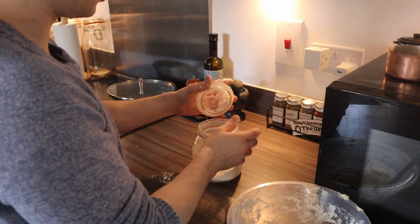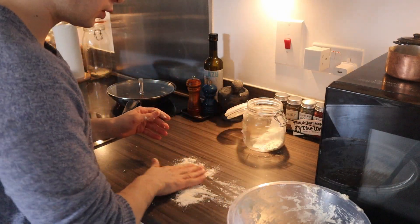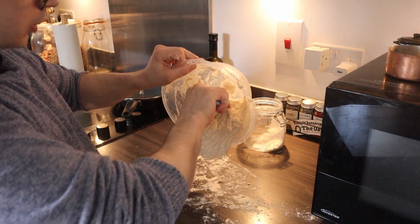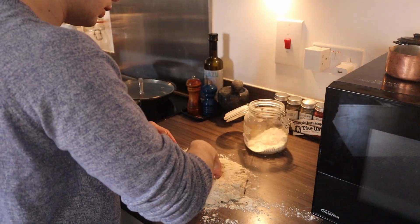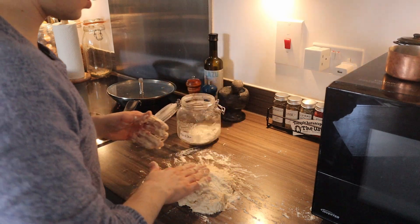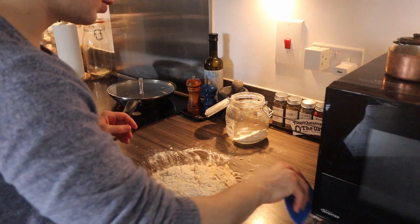Now we'll use some flour on the bench to continue — a good amount, spread it a bit. Make sure you scrape everything from the bowl. Now we're gonna knead the dough a little bit, we're gonna play around with it. If you've got one of those dough scrapers, it'll help you do the job easier.